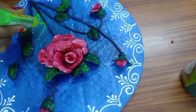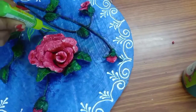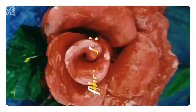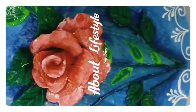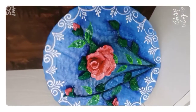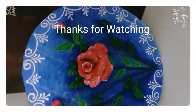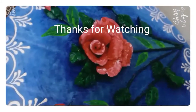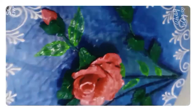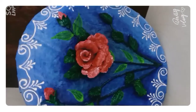Friends, this is almost done. Thanks for watching my video. Take care. Bye bye.